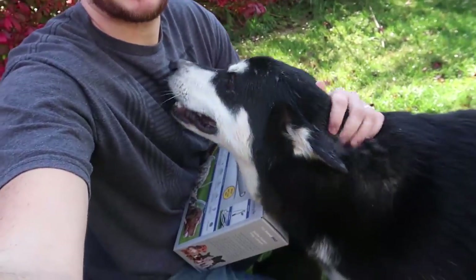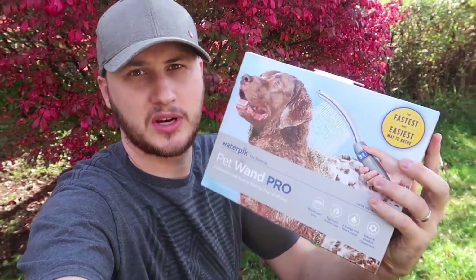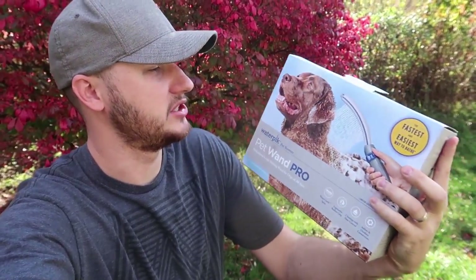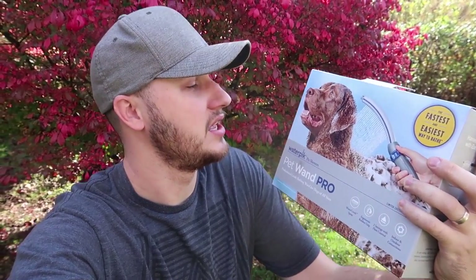What's up guys, how you all doing? For today's video I'm going to give a bath to Gus — he needs a bath. And at the same time I got this new gadget, this is a PET-1 Pro. It's supposed to be a really good shower head nozzle, so let's see what this thing is all about. Hopefully it will make my job a little bit easier.